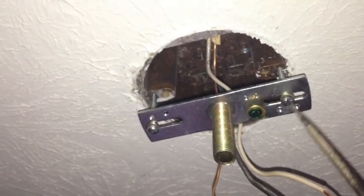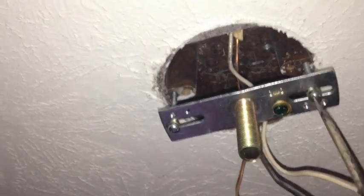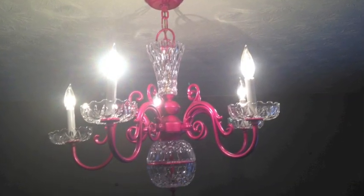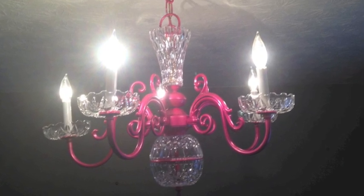I was going to show you how to hang the chandelier, but I can't quite do that while holding a camera at the same time — sorry, you'll have to look elsewhere on YouTube for that. But here it is, all done and put back together. I love it. Now stay tuned for Keisha's projects.